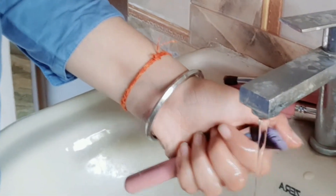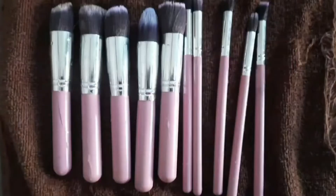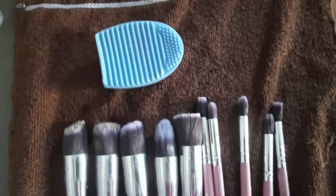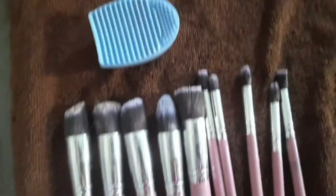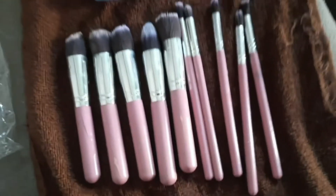You can also rinse the brush with tap water and just press it gently. Now make sure your brush bristles stay in the shape they are in — put a towel down and lay your brushes flat onto it. The surface should be straight so your brushes don't lose their shape.